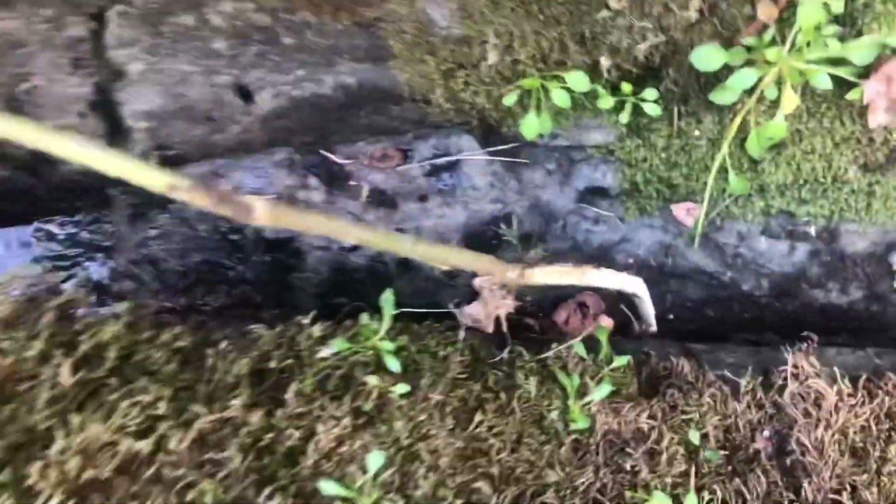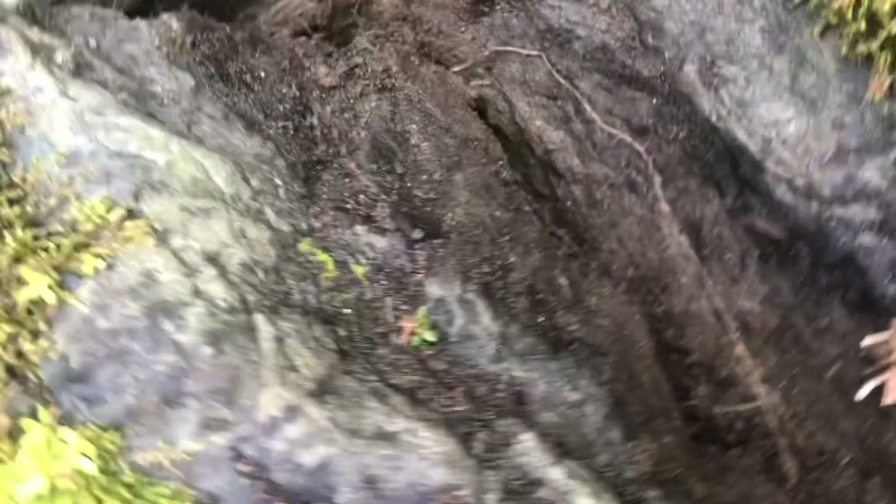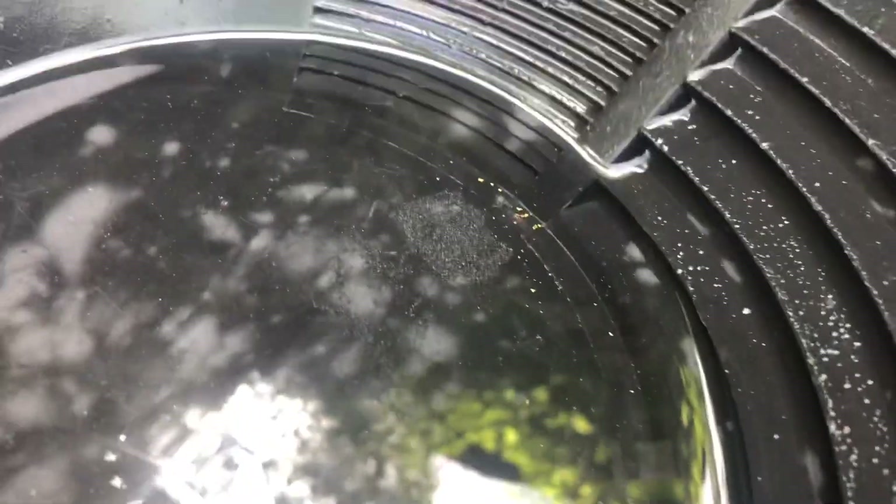I started digging in that crevice and got way down in there. About halfway through — here's what came out of that pan. Not too bad at all, probably another 40 pieces somewhere right in there.